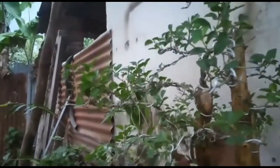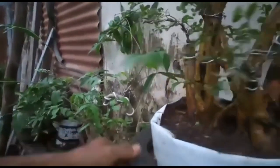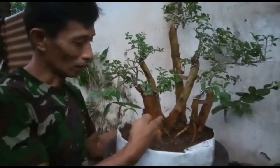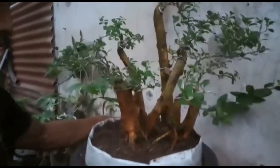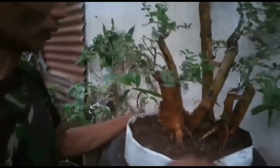Sudah ada jarak ya. Oke, ini hasilnya. Untuk pengarahan sudah saya harapkan dan ini nanti kita tunggu perkembangannya. Oke sobat, ini hasilnya sementara. Semoga videonya bermanfaat dan jangan lupa dukungannya dengan like, comment, dan subscribe.